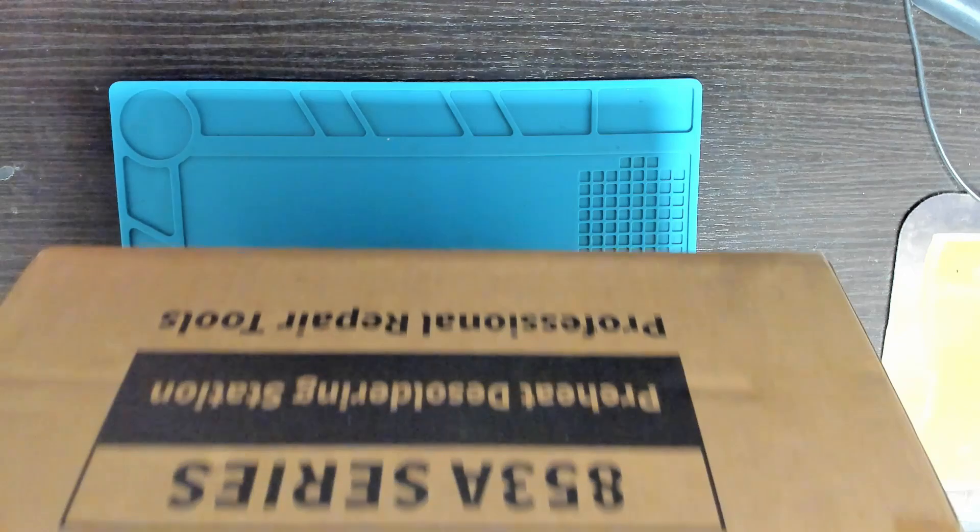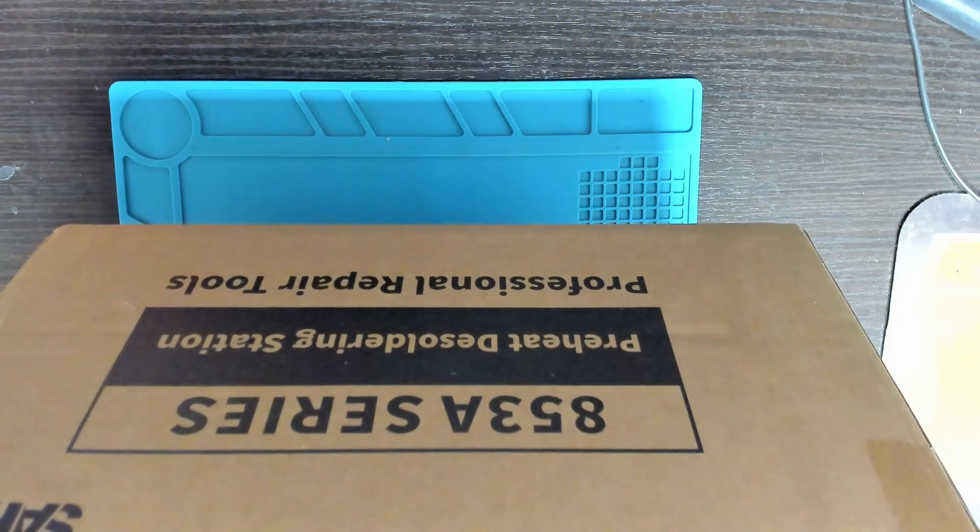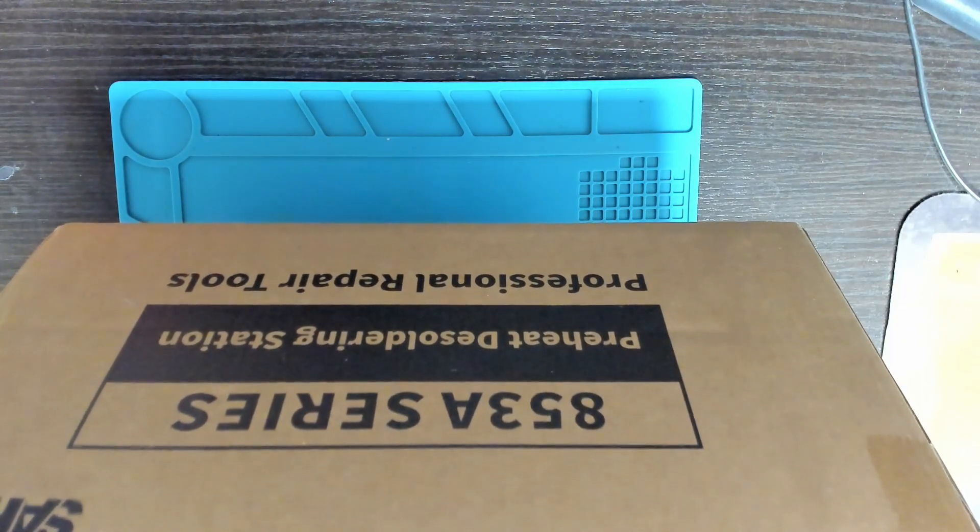Hi, today we've got another product from AliExpress to review. It's in a big cardboard box and on the side it says 853A series preheat soldering station.